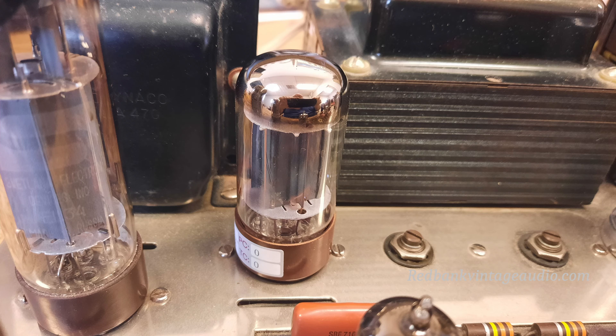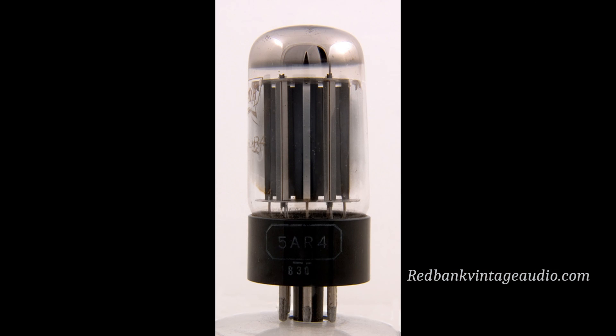This amplifier uses a vacuum tube called a 5AR4 as its rectifier. The 5AR4 is a very high quality rectifier tube. It has a lower voltage drop than most rectifier tubes, and it is also a very slow turn-on rectifier, which means it takes about 20 seconds after you hit the switch for the high voltage to begin to build up because of the design of the rectifier.